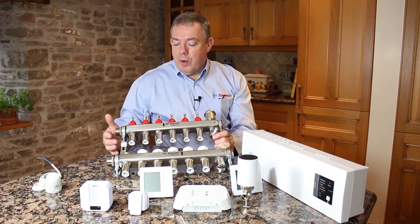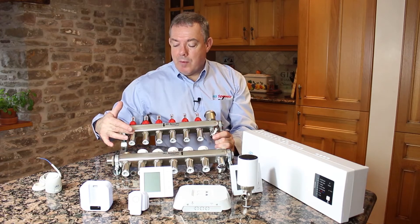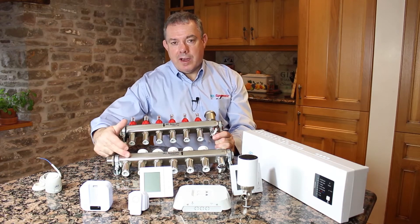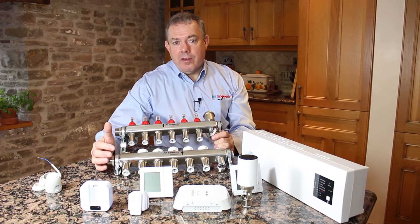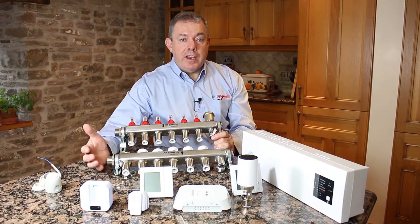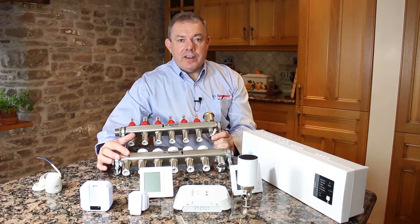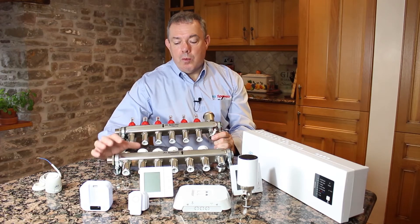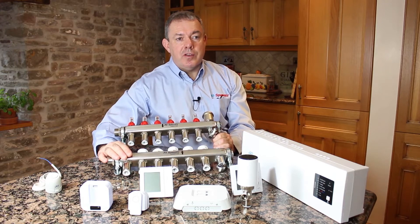So how does a manifold work? It takes heat from the boiler and distributes it from the manifold around the heating loop and back — we call that heating loop a circuit. There's only so much heat you can run through one length of pipe, so larger rooms would need more than one circuit. Very large rooms may need four or five circuits. If we're turning on a small room we may only need to open one circuit, but if a room has a number of circuits we need to turn all those circuits on together.